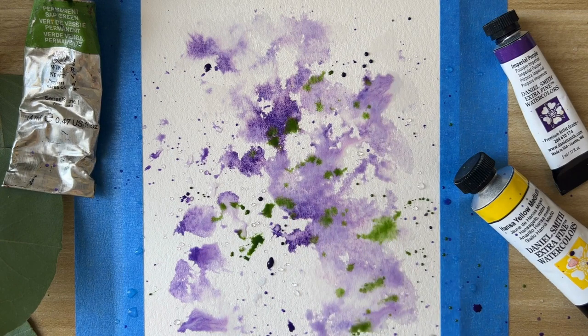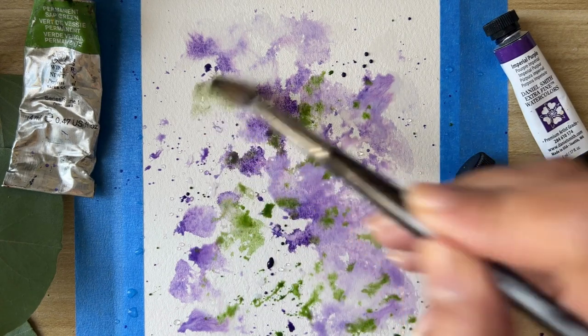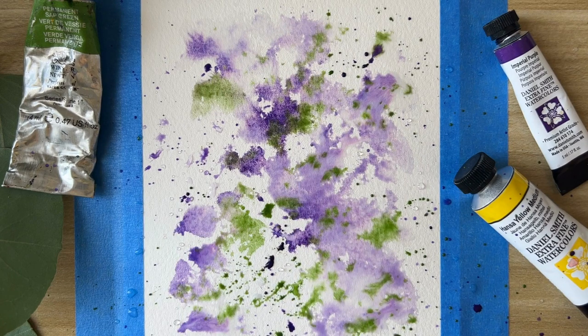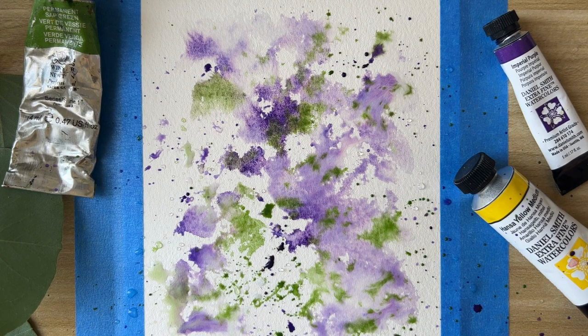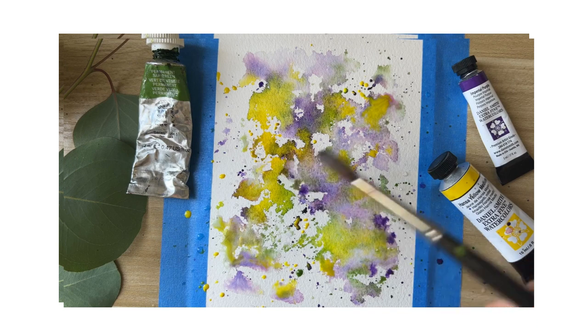Next I'm adding my sap green — same process, some sprinkles and spreading with the brush. Now I'm adding the yellow, splashing the color here and there, and now I'm adding some more purple to it.